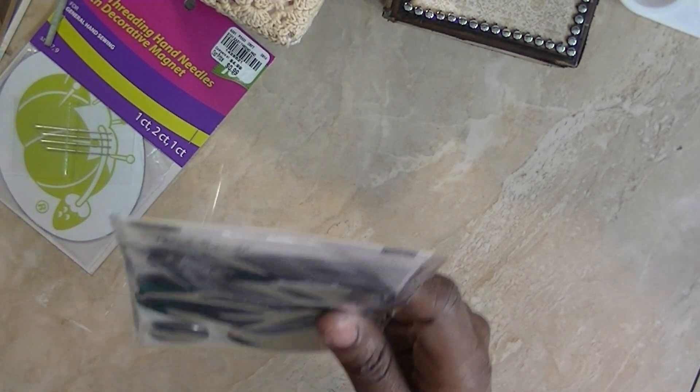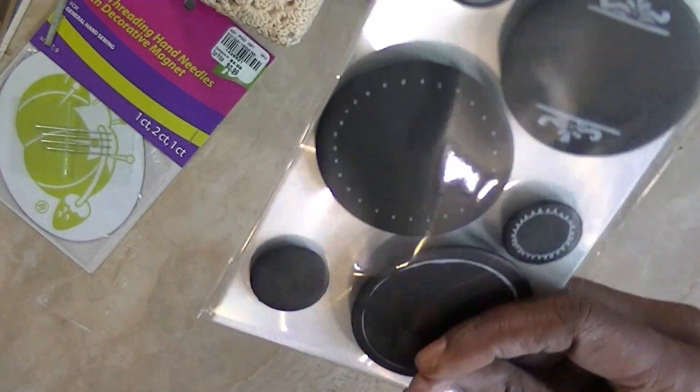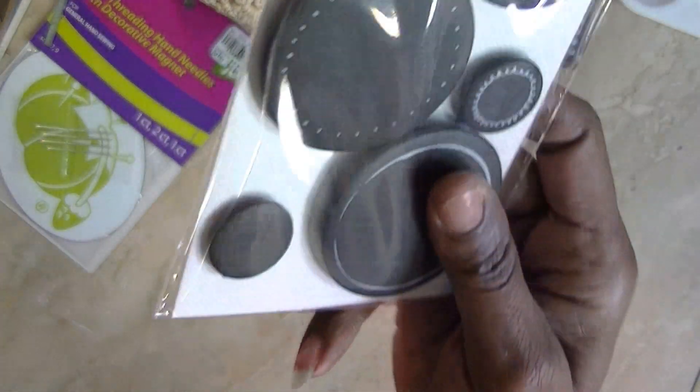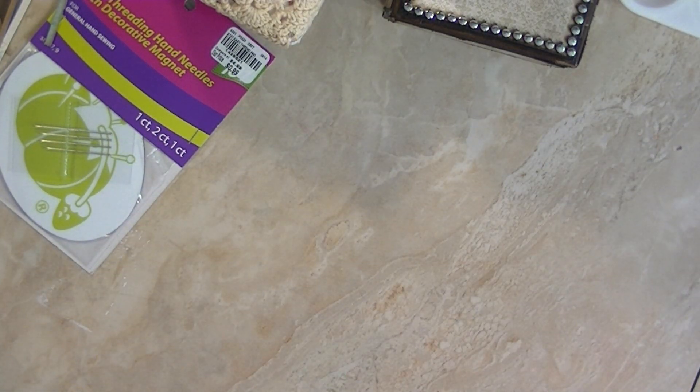They also had chalk badges — they were $2.49. Those are cute. I got those.